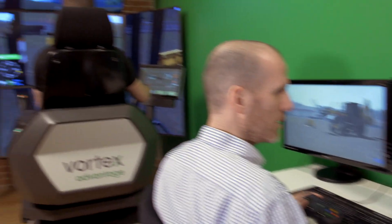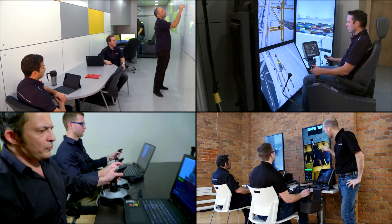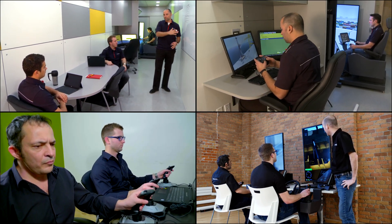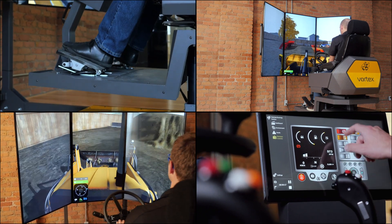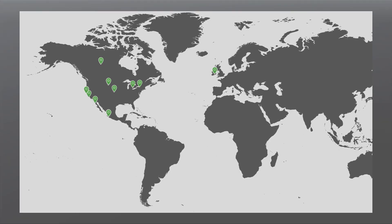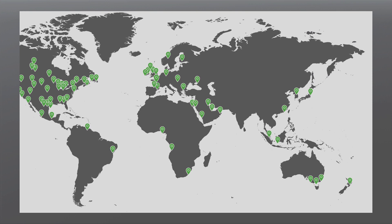The backhoe training pack can be installed on any Vortex simulator, whether it's a portable desktop solution, a containerized solution that brings the classroom to your trainees, or anything in between. Vortex simulators are used around the world by industry-leading equipment manufacturers, trade schools and construction fleet owners.